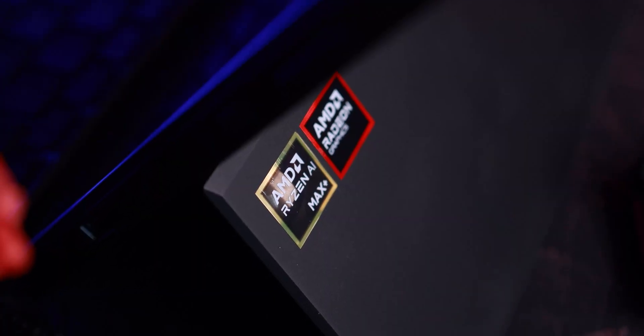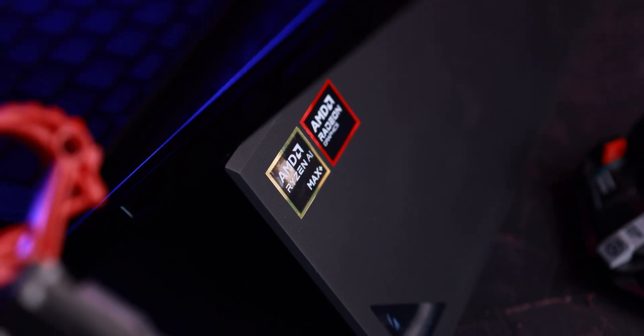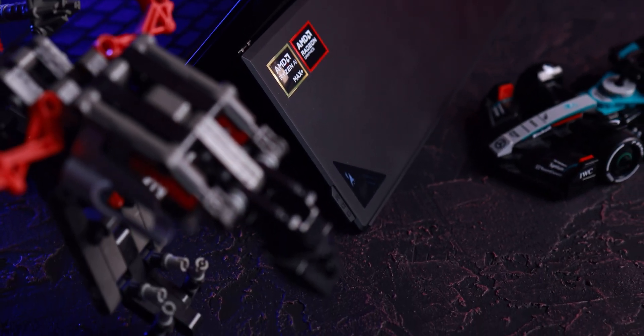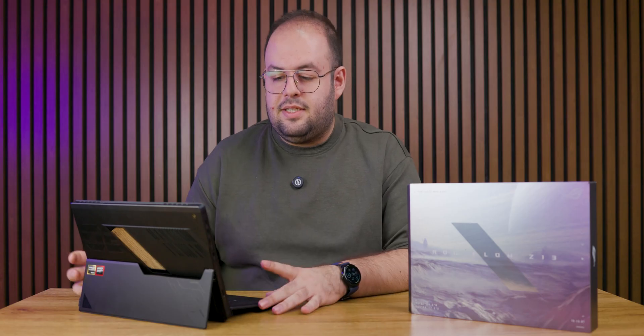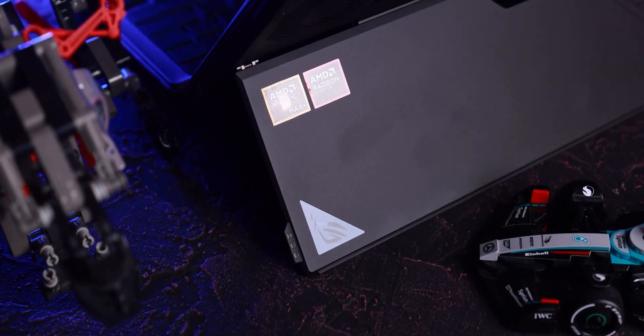Inside this slick chassis we've got the brand new AMD Ryzen AI Max Plus 395 APU, and our model is configured with 32 gigabytes of RAM. But you can get up to a whopping 64 or even 128 gigabytes of RAM, which can deliver better frame rates and better performance — I'll talk about that later in the video.